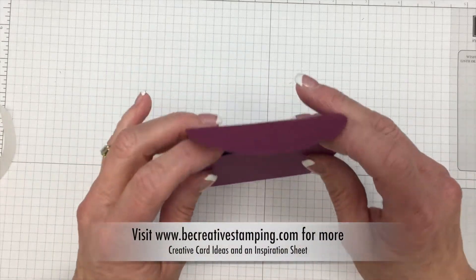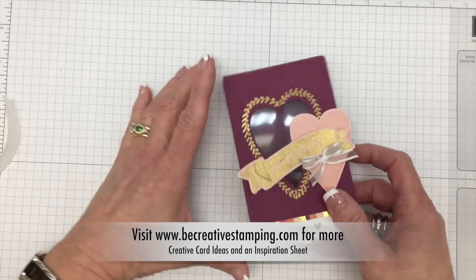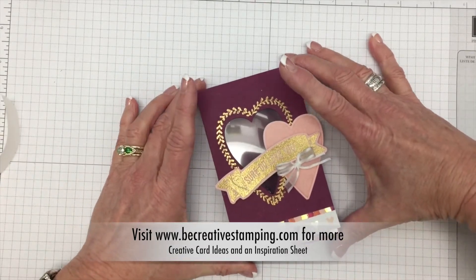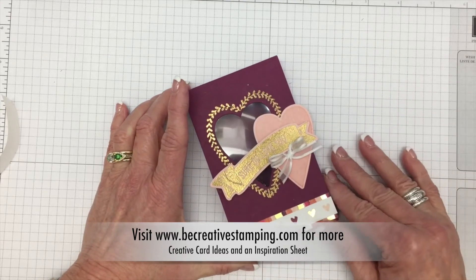If you're visiting me today on YouTube, head on over to BeCreativeStamping.com. You'll see the video there, and a blog post, and an inspiration sheet — it also has suggestions on what to put inside.